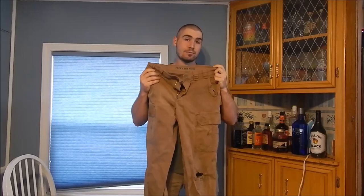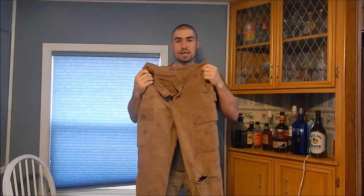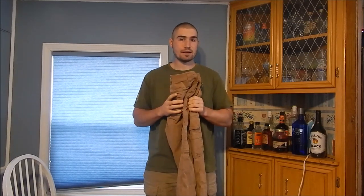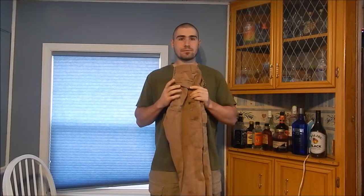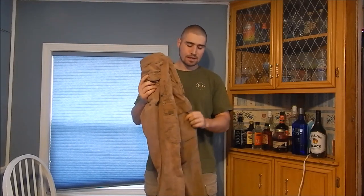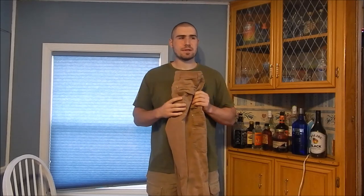With that said, I want to caveat this video: these pants have received a lot of wear and I'm wearing a nearly worn-out pair, so keep that in mind. The purpose of this review is not to say these are bad — it's to put a framework around how durable these pants really are.